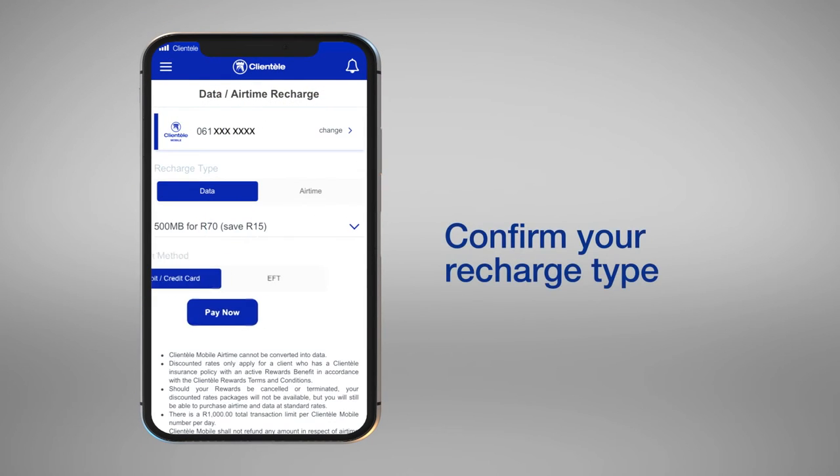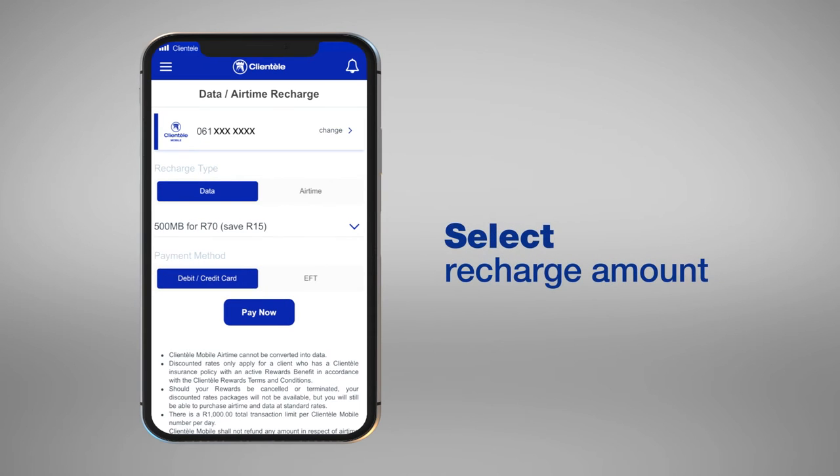Confirm your recharge type — data or airtime — and recharge amount. You will then need to select your preferred payment method: debit, credit card, or EFT.